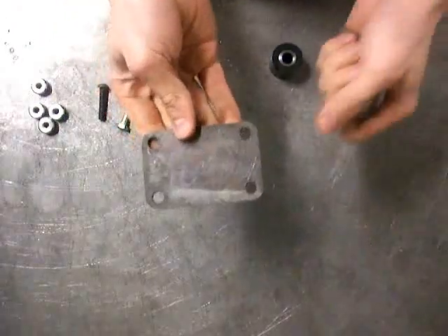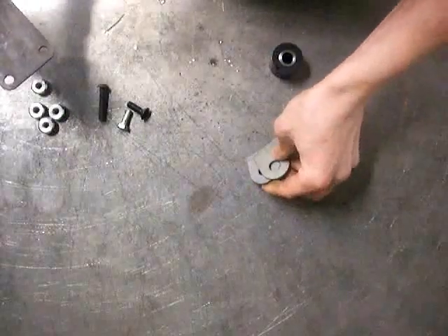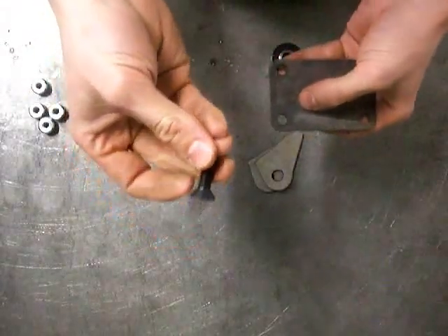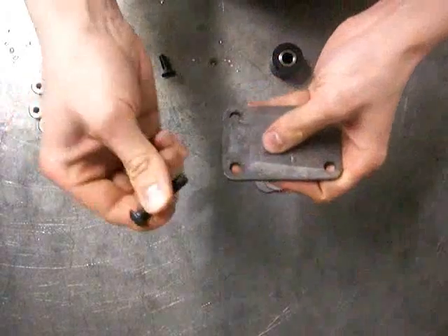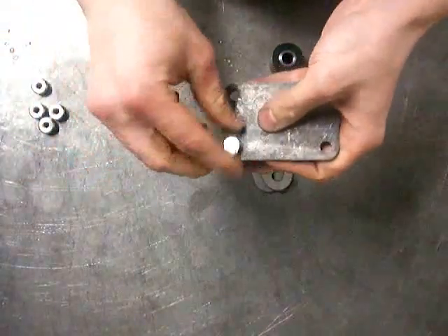We have these plates — a rectangle plate with four holes in it for 5/16ths bolts — so you can either countersink the plate if you like, or you can use a button head or just a regular bolt.